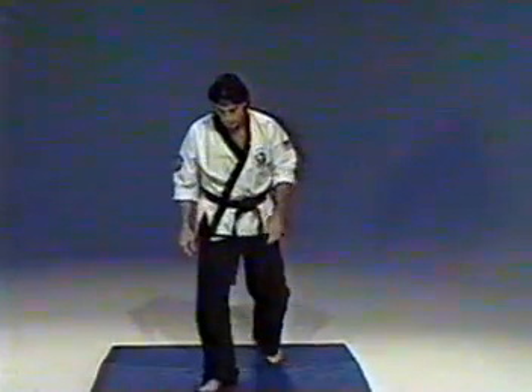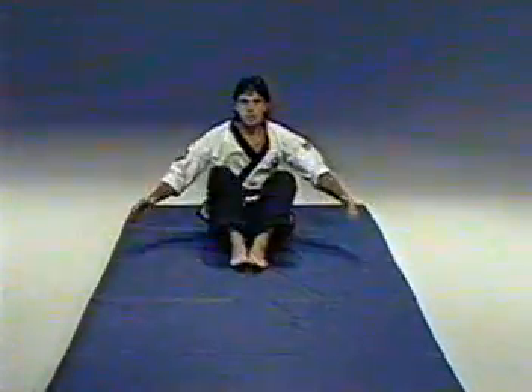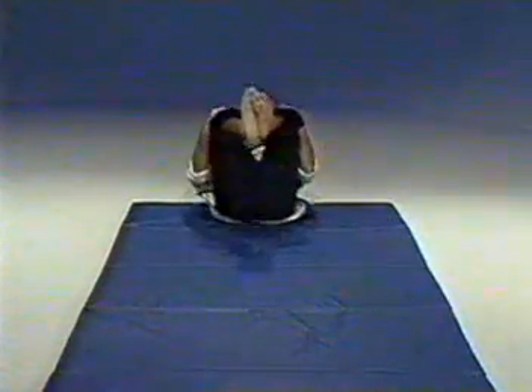The next phase of the mat work will be the back fall. The simplest position to learn the back fall is to just sit down, put your hands on your knees, and we're just going to rock back and forward. I want you to keep a natural curve in your spine by just rocking back and forward. You'll notice that I'm staying relaxed and my momentum carries me back and forth.